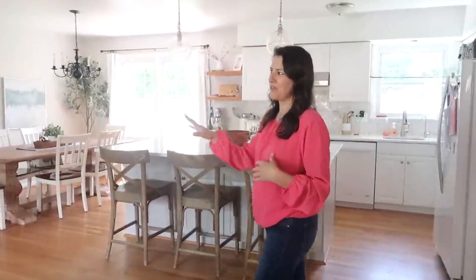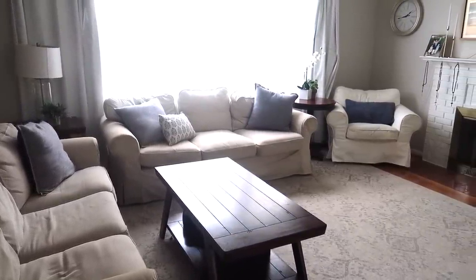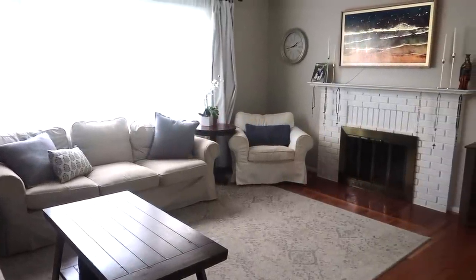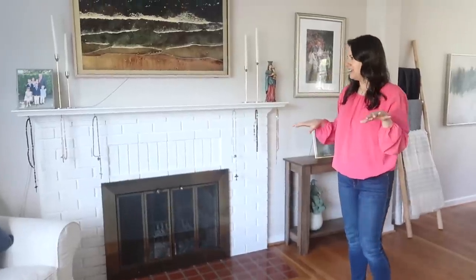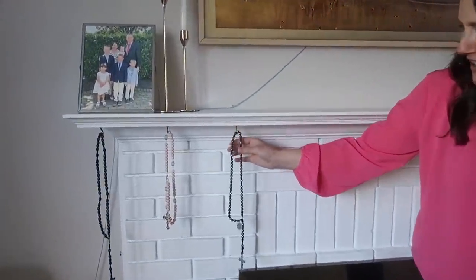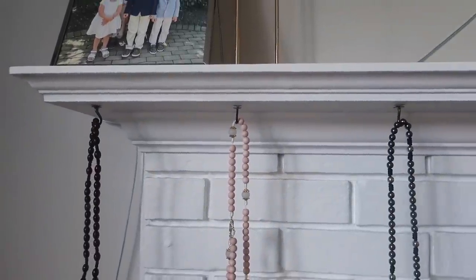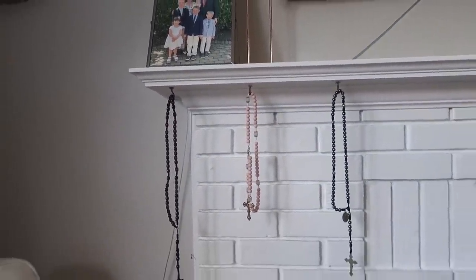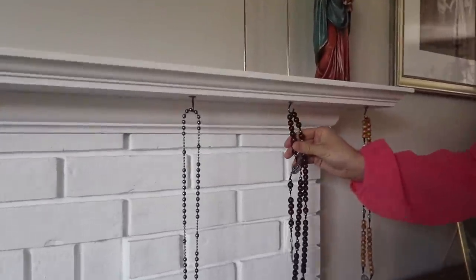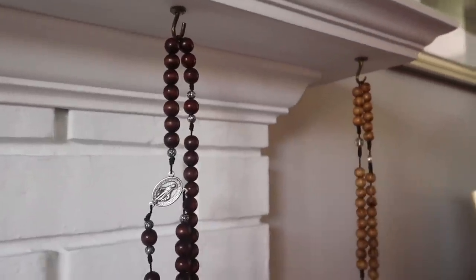So let me show you over here. This is where we do our family rosary or Divine Mercy Chaplet. We'll either do a rosary or Divine Mercy Chaplet every single day. We'll sit in these chairs over here. And over here are the little stocking hooks, and so we have the rosaries right over there. All the kids can go grab their rosaries. We use rope rosaries because the chain rosaries break really easily, so this way we don't break rosaries.